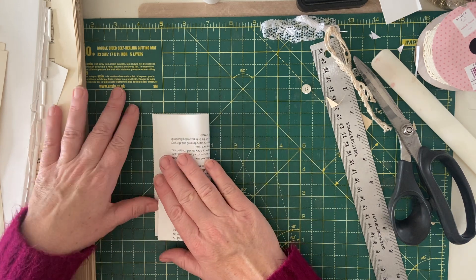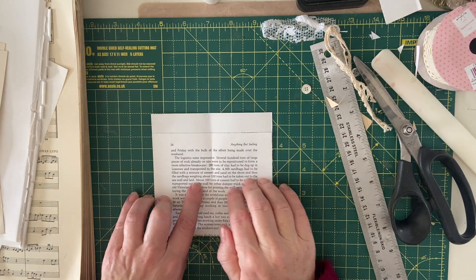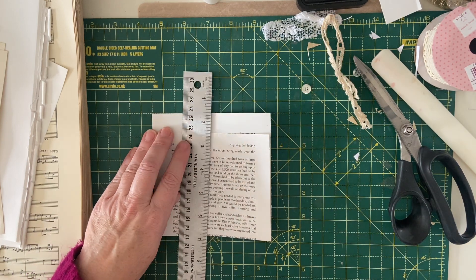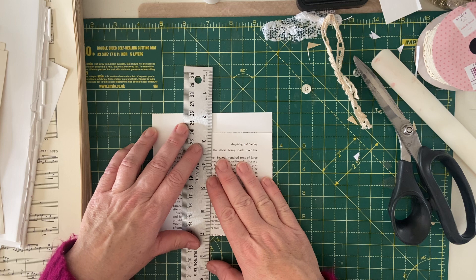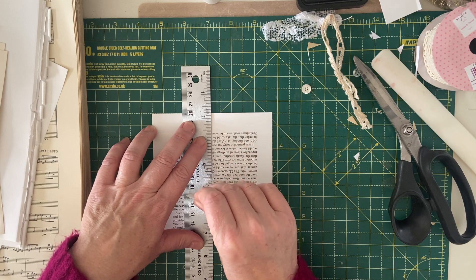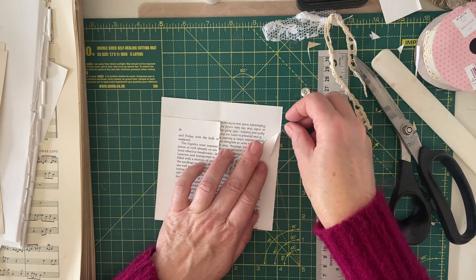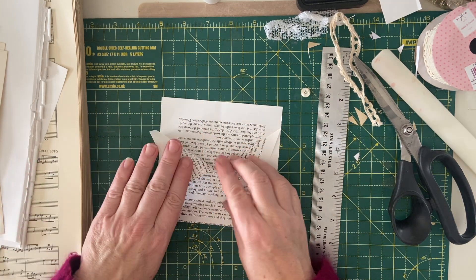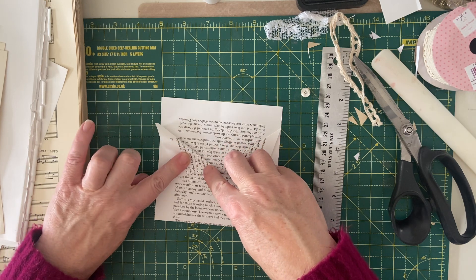You can just fiddle about with these and adjust the size. What you could also do if you wanted to make sure that your collar was central is make a little mark there and then use your ruler to tear down where you've made that mark — so then you're in the middle, not perfectly straight, but in the middle. And you could be a bit more accurate with your edges than I was on the last one, to make sure they line up both sides.